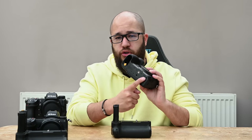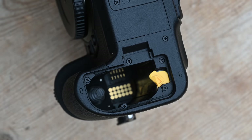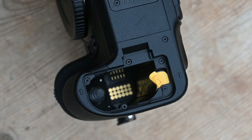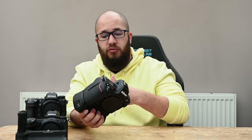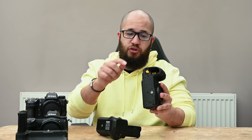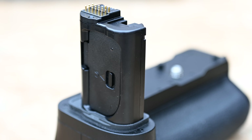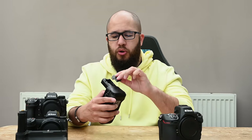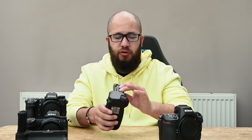The Z8's connectors are not on the bottom of the body — they're inside the battery cavity — so the grip slides in and locks in place using the dial on the back. You will have two batteries in the grip and no battery in the camera body, which is different from something like a D850 where the contacts sit on the bottom. This means you'll need to remove the Z8's battery door, but there's a neat storage space built into the grip to keep it safe so you won't lose it.